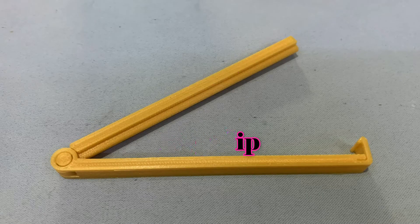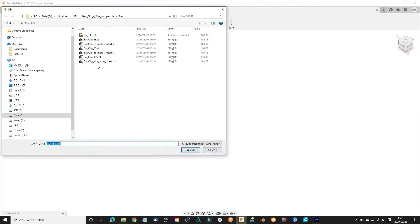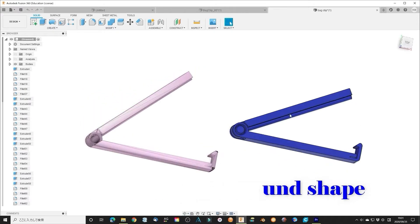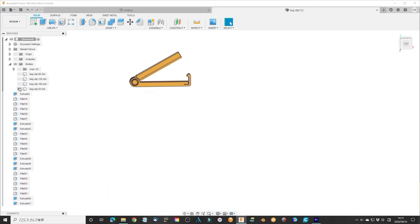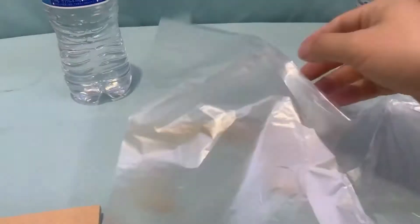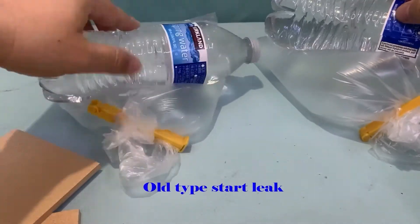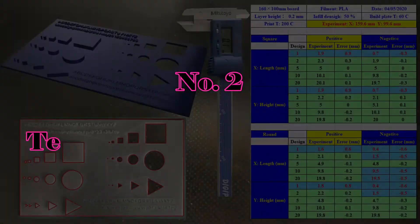Number 1: bag clip. I was inspired by a design from Thingiverse. I modified the triangle shape to a round shape, which increases the contact area with the bag and gets a better seal result. I also added a longer item for recent usage. Now there are 50mm, 80mm, 120mm, and 160mm long versions. The seal result is very promising — I think it is better than the old version.